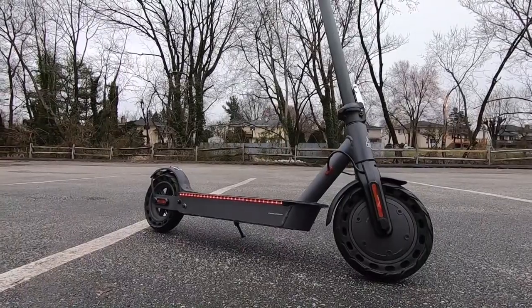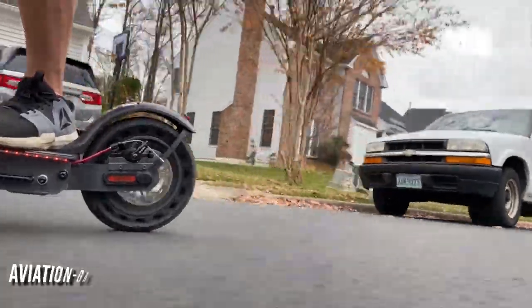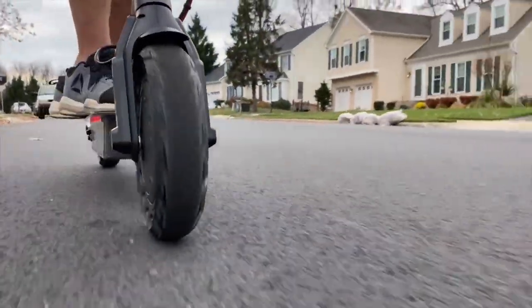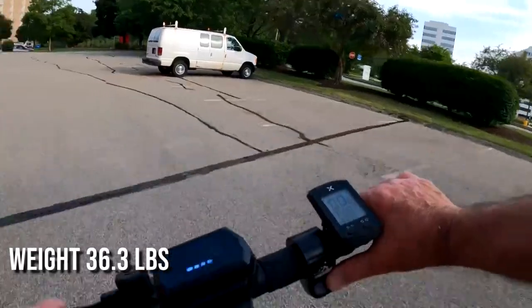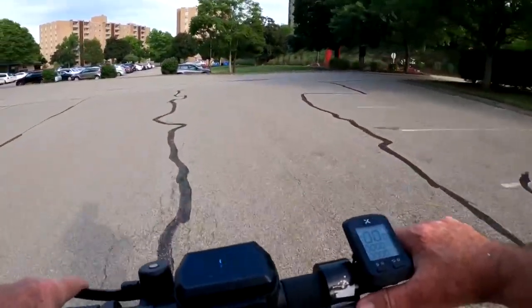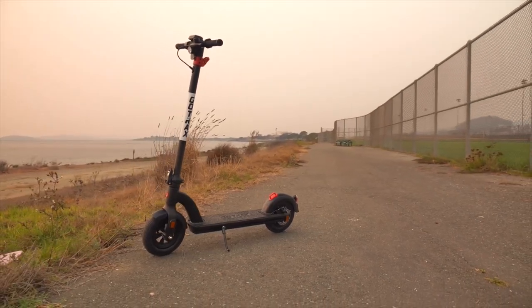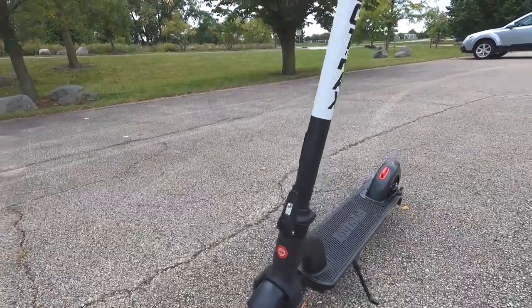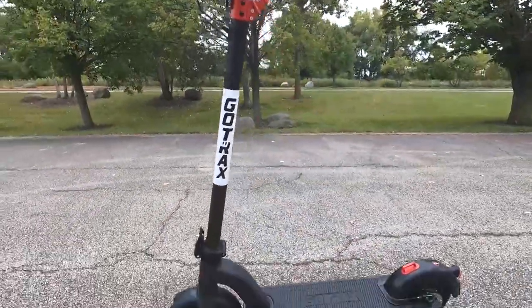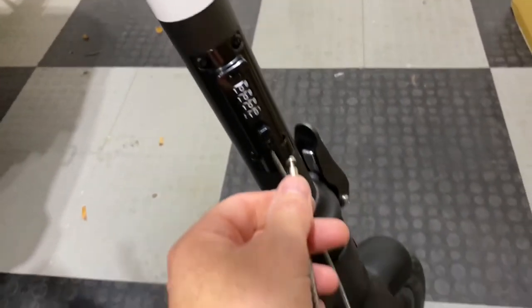In terms of build quality, both scooters sport a sturdy, reliable frame made from aviation-grade aluminum alloy that holds up against the pressure of daily use. The S2 Pro has an IP54 water-resistant rating. The G4 is built to stand the test of time, and its architecture makes more sense: the battery is integrated into the deck, affording a more streamlined, economical feel. It also has a cable running neatly down the length of the tiller, showing extra attention to detail in the design.